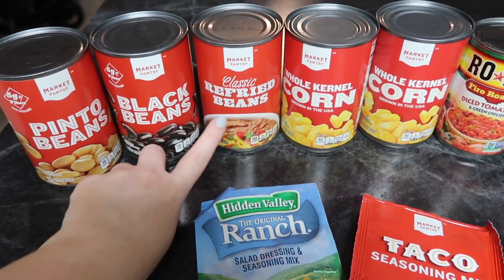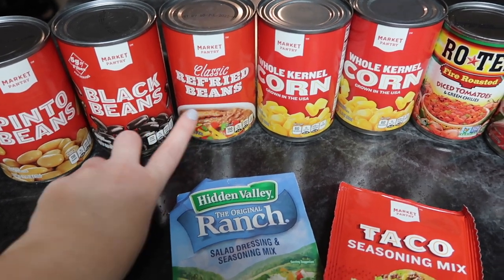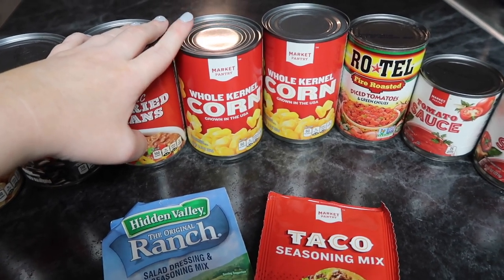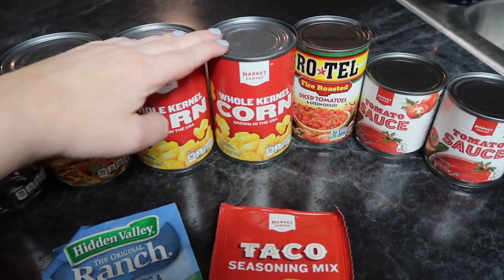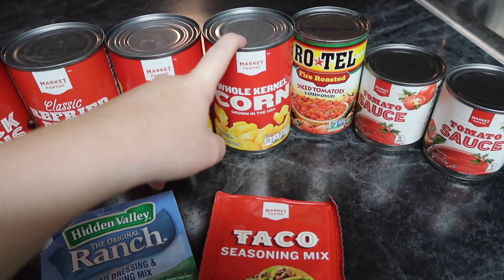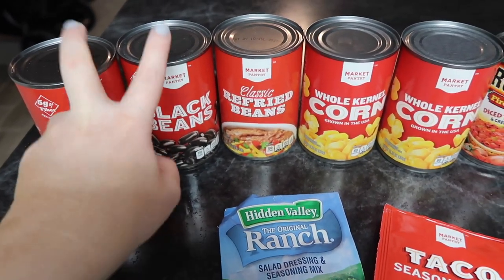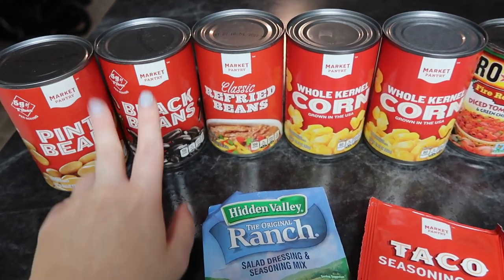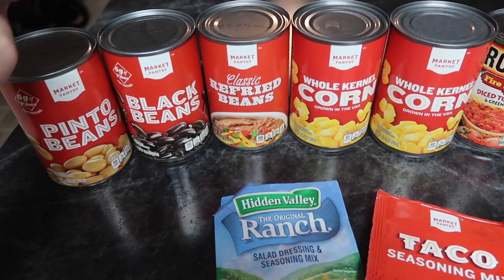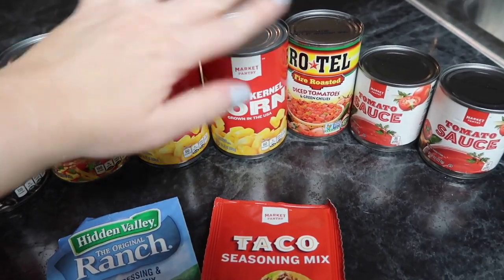I've never seen anyone put refried beans in their chili so I'm really pumped about this — one can of refried beans. It only calls for one can of corn but I love corn in my chili so I grabbed two cans. I'm gonna leave the juice in there for one of the cans and drain the juice for the other. She said to drain both of the bean cans to avoid extra sodium, unless you don't really care.